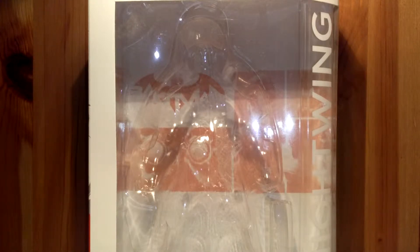Hello everyone, today I will be reviewing Greg Capullo Series Number One, Nightwing.